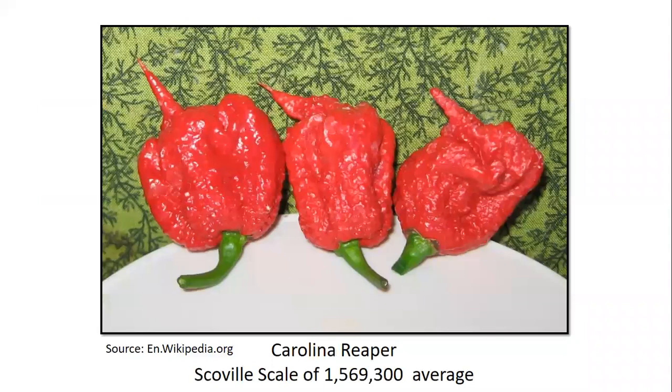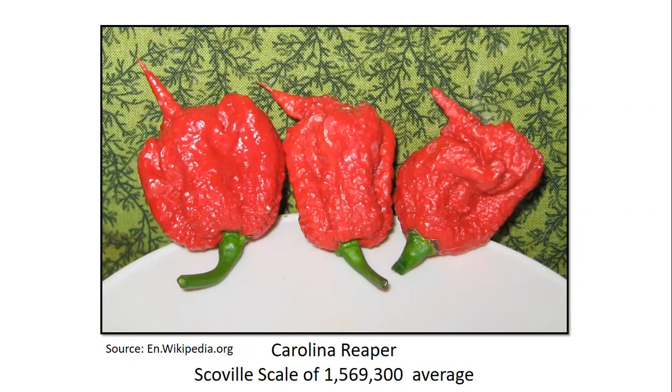Another very hot pepper is the Carolina Reaper, with a Scoville average around 1.5 million — compare that to the bell pepper at zero and you get a sense of the wide range of heat levels. There are two broad types: sweet and hot peppers. Many cultivars listed are from University of Illinois Extension recommendations and the Seed Kitchen Collaborative from University of Wisconsin. Bell peppers come in lots of different colors, though the flavor doesn't always differ much — a purple bell tastes similar to a standard green, and a chocolate bell won't taste like chocolate.